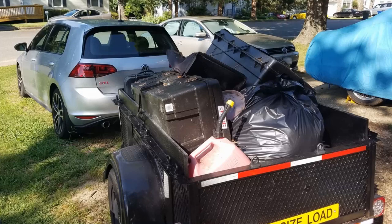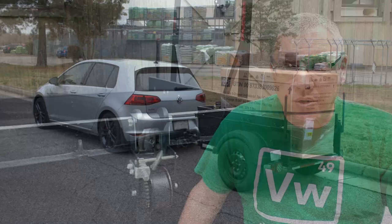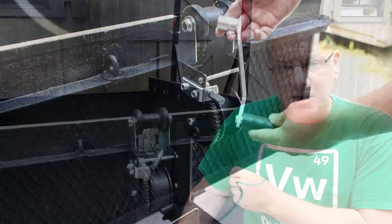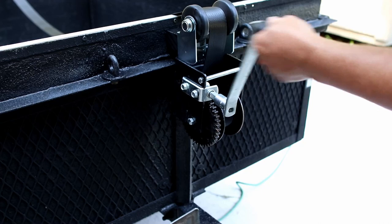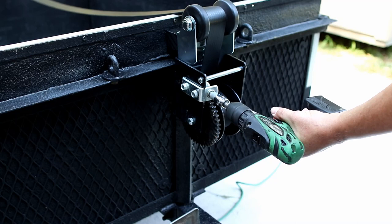When I haul heavy loads in this trailer it's almost always a bunch of small things I can pick up by hand, but on rare occasions I do need to haul something heavier. One particular occasion was hauling a roller tool cabinet — empty it weighs around 300 pounds, and loaded I think it weighs closer to 700 pounds. This winch has a 2,000 pound capacity, and rather than hand cranking it I bust out the cordless power drill and go to town with that. It's like having a powered winch.